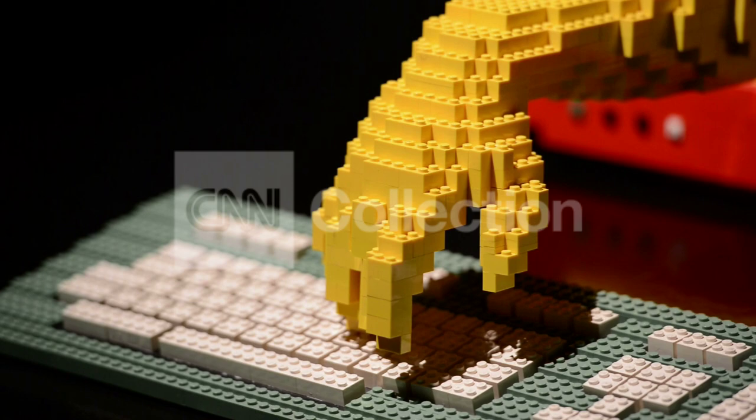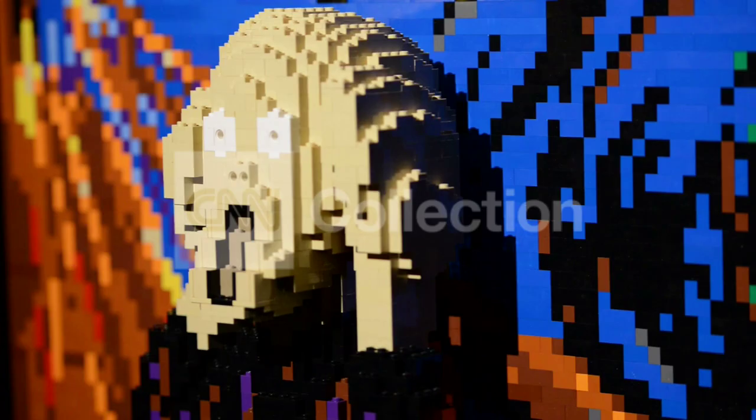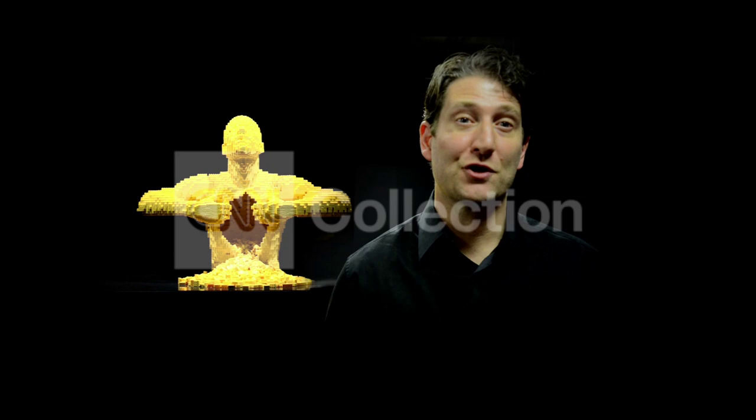It was about 10 years ago that I started experimenting with Lego bricks as an art medium. I'd sculpted in more traditional media like clay and wire, and I thought, what about this toy from my childhood — could I use that to create large-scale sculptures?